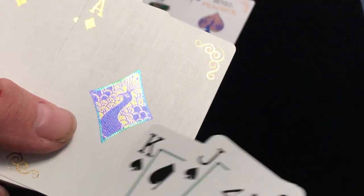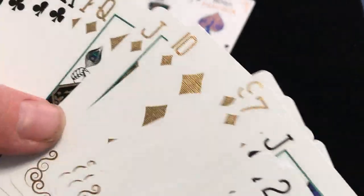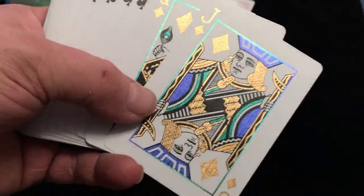All the aces have the peacock pip. Hearts and diamonds as well have a gold foil pip instead of red. They could have done red foil — I think that would have been okay — but they wanted to go with a gold color scheme, which is fine.